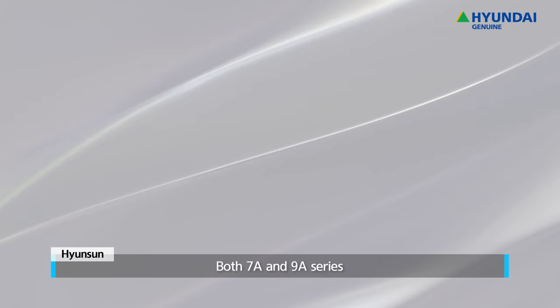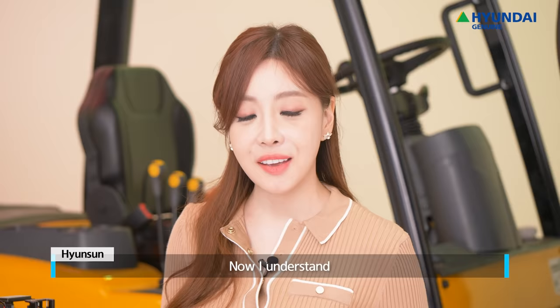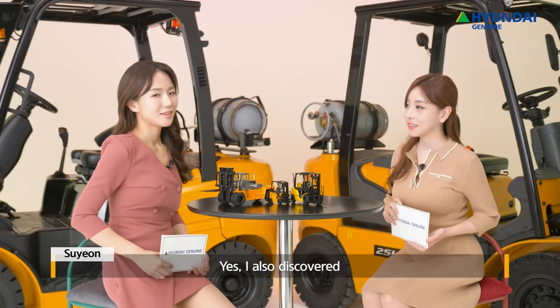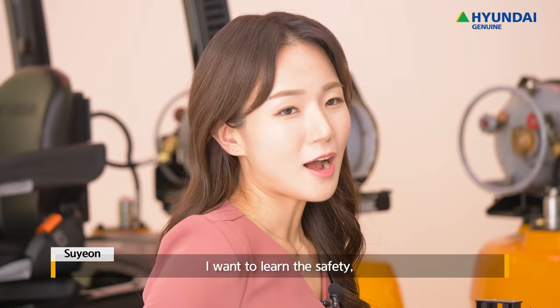Thank you for the detailed explanation. Both 7A and 9A Series are popular equipment in North America, Europe, Australia, Mexico, and Vietnam. Now I understand why they are so popular in these countries. I also discovered many new functions while studying about the LPG forklift. A popular model surely seems to have its reasons for being popular.